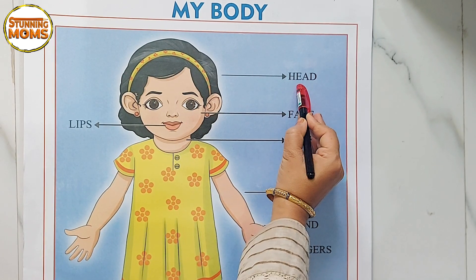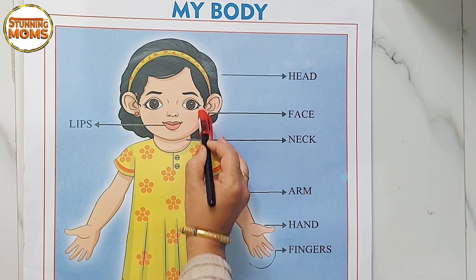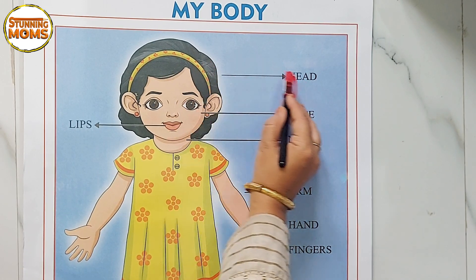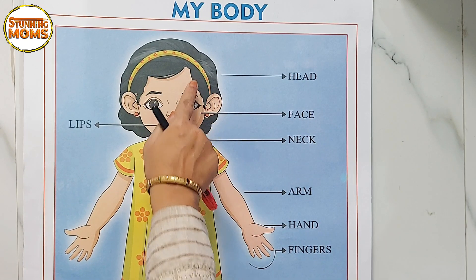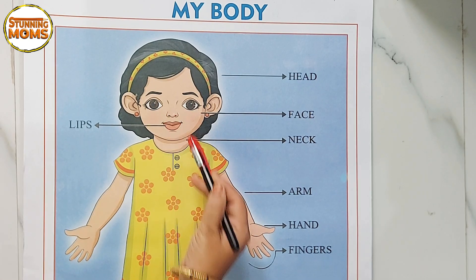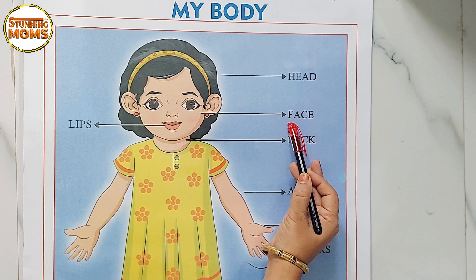H-E-A-D, head. Okay, the next part — head Andre tali, tali nao Englishly head. The next part is face — mukha. Face. It is this party. Nao mukha, face. F-A-C-E, face.